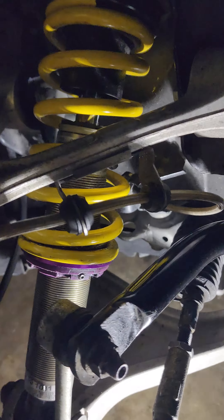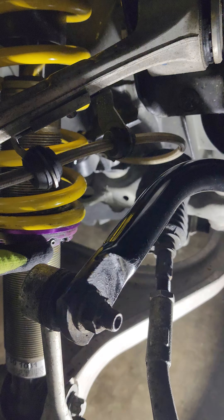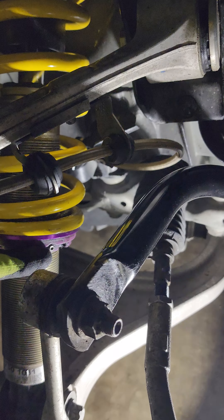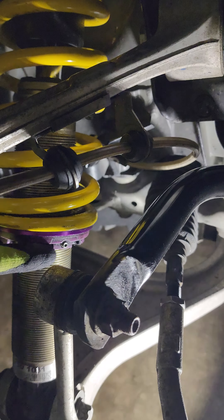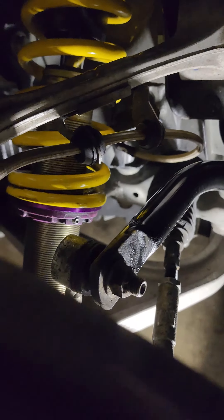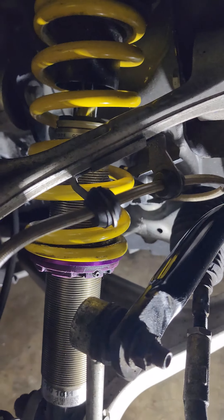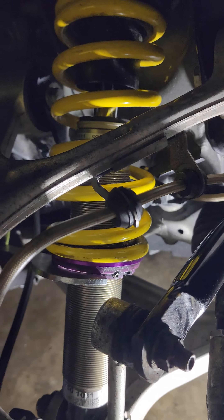First thing you do is loosen this Allen key here — this is actually a lock that locks this spanner bolt in place. So loosen this up, and then to lower it, use the spanner wrench to turn the nut counter-clockwise like this.